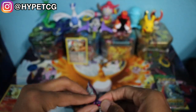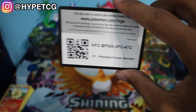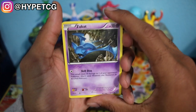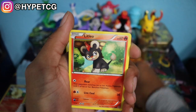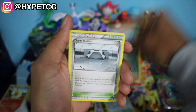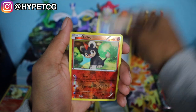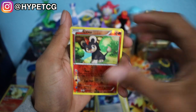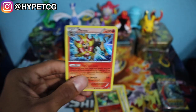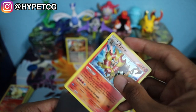We have a Phantom Forces pack — pack number four. Can we please get something out of this pack? Here's a code for you guys. Starting with a Zubat, a Swirlix, Litleo, Pumpkaboo, Spearow, Zoroark, Steel Shelter, a Battle Compressor, a Litleo Reverse Holo, and last but not least a Pyroar Holographic. This is our first holo out of four packs — not very good odds so far.